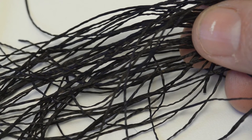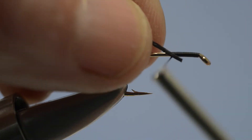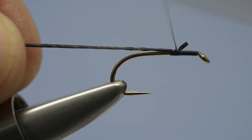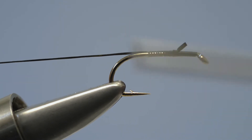The body comprises a length of black lycra strand — something like flexi-floss or span-flex will do. Offer the strand up to the hook and lock the end in place with a few tight thread turns, then stretch the flexi-floss so that the diameter is reduced, and lock it along the shank with close turns of thread.